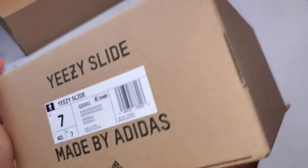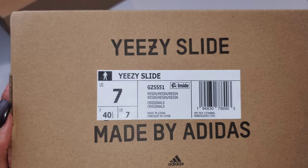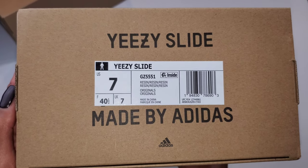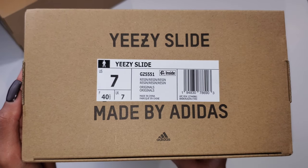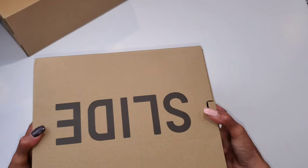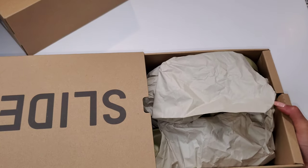Some heavily criticized the minimal design when they got first looks at this and the slide itself leaked. Here I have the Resin colorway. It isn't a size seven — if you weren't aware, it's recommended you go up a size. I'm traditionally a men's six or women's seven and a half, so this is a men's seven, and the fit is very well following this.